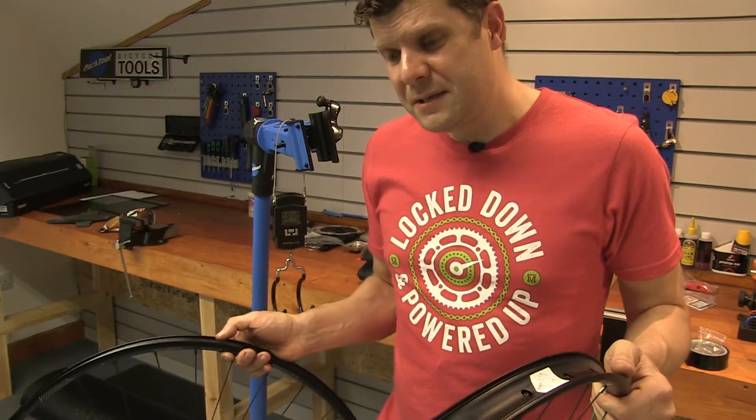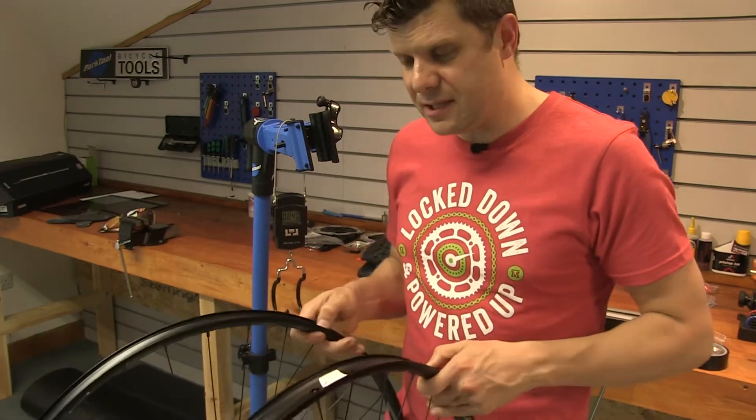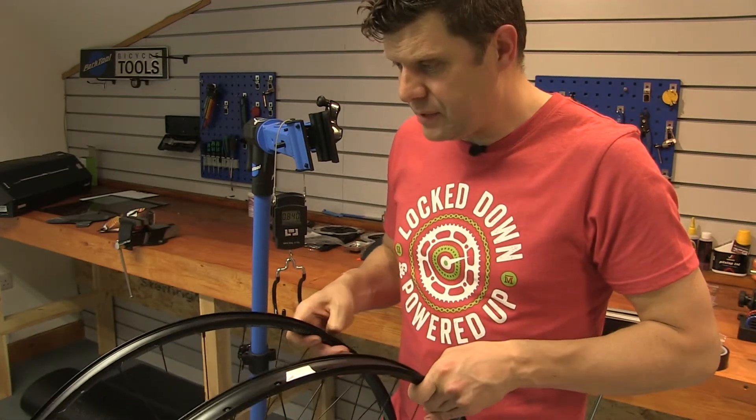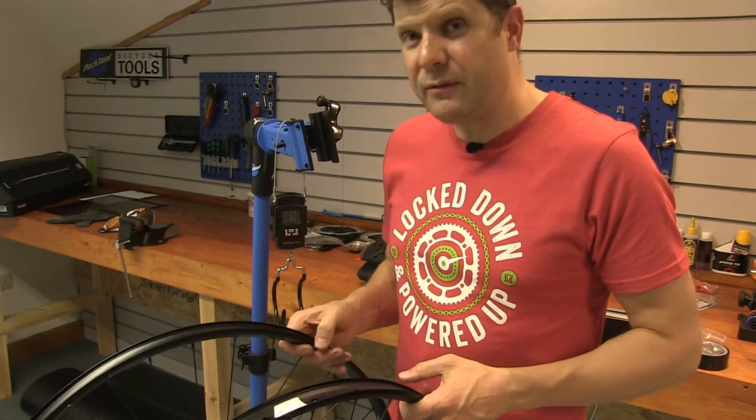So why should you choose one over the other? Well, the obvious difference is the width in the carbon, but also there's that much more material in the carbons — they are going to be so strong. They're almost double the price. Riding out on the trails until you're taking really big hits you might not notice the difference in weight going uphill, but you'll definitely notice that extra width when you get a tire on them.